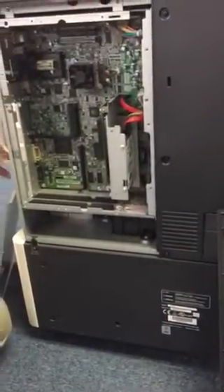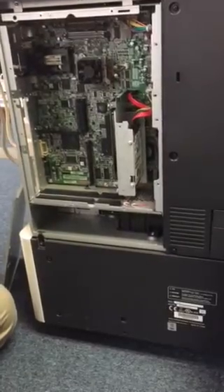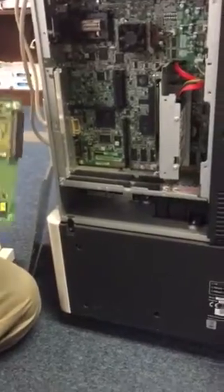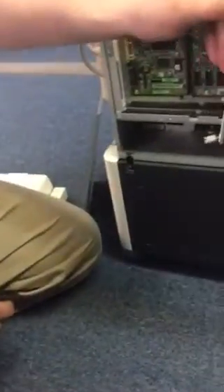Now that the interface is on there, I would put the fax card on before you put the back cover on, that way you can make sure it's got a good connection. There's your fax card — the lines go towards the bottom when you're putting it in.